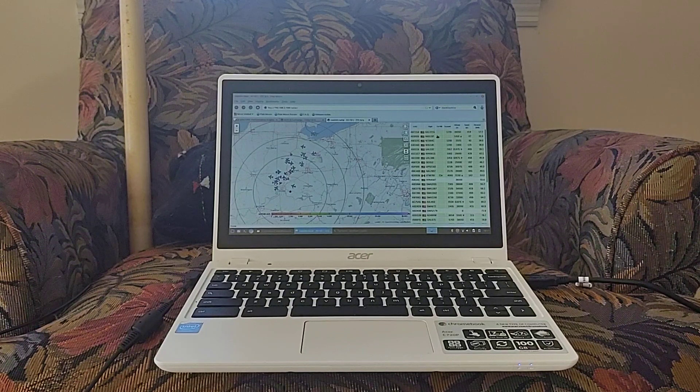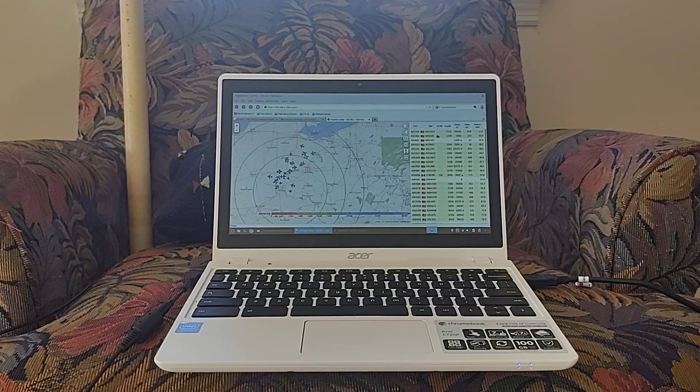I have gotten such a good result because of improvements both in the antenna and the tracking software. The antenna is truly the improvement that made it possible to track this many planes, but the changes in software have been really important to know how many planes are tracked. I'll start with the antenna.